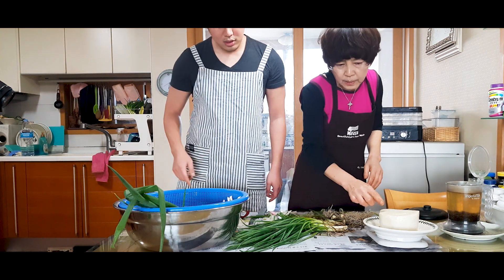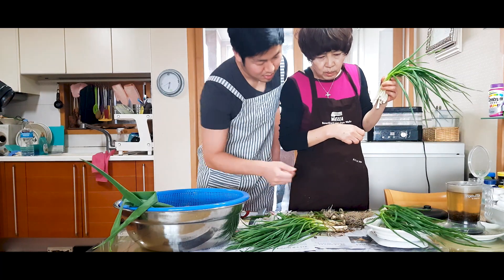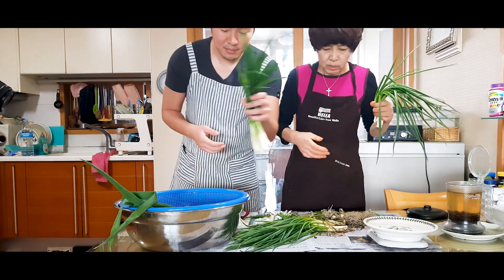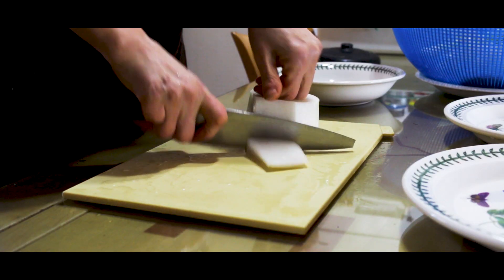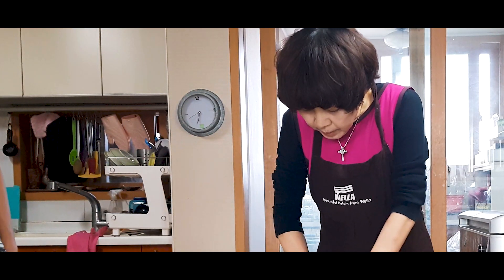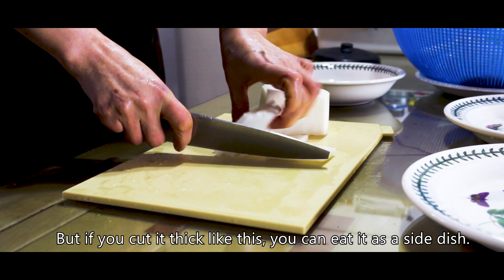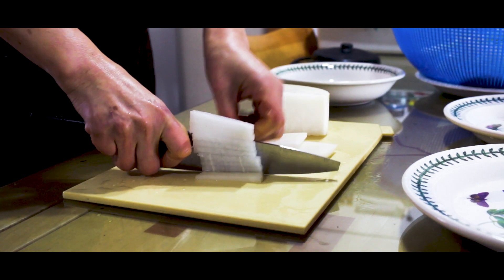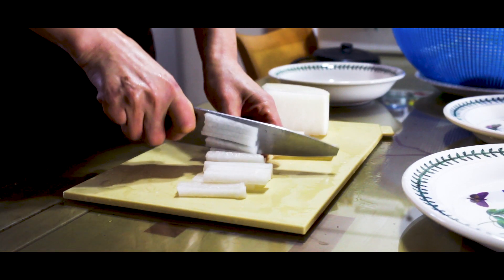We need 400 grams of radish, 100 grams of green onion, and one leek. If you don't like the texture of radish, you can blend the radish into the sauce.